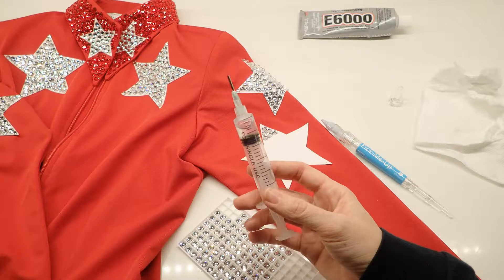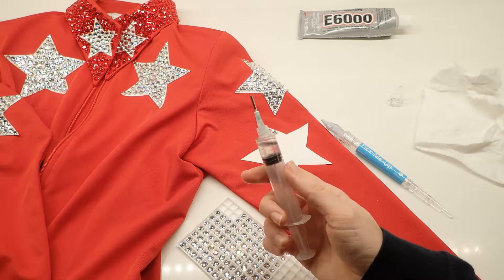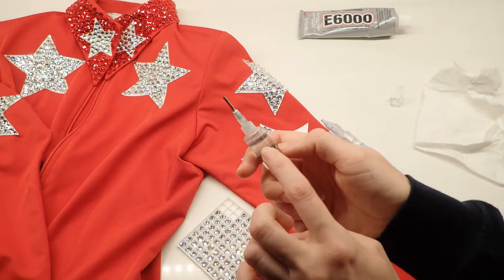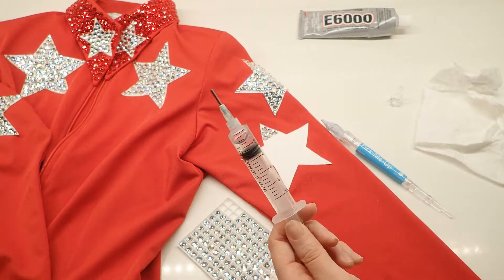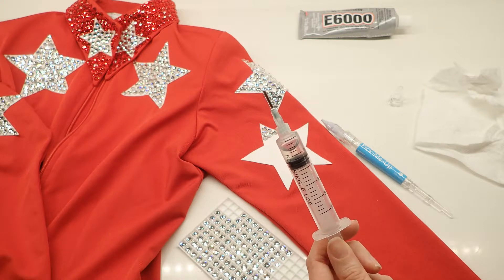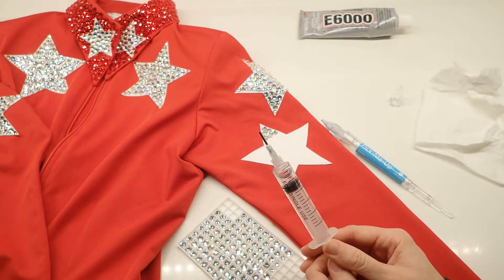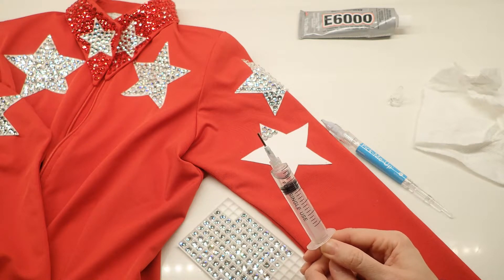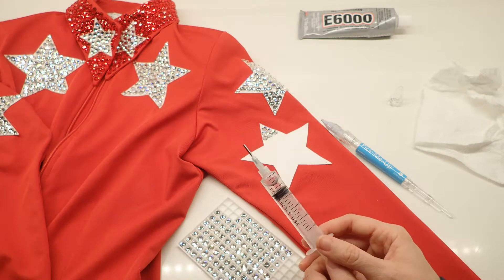Maybe six hours or so of gluing and it could have gone longer — I just got tired one night and left the glue in, and it got cloudy. These syringes last you pretty well. That is it! If you have any questions, leave comments on our blog or on YouTube, and we'd love to see what you create with this method.